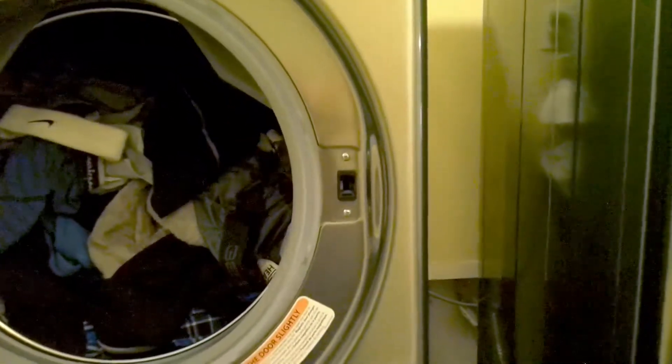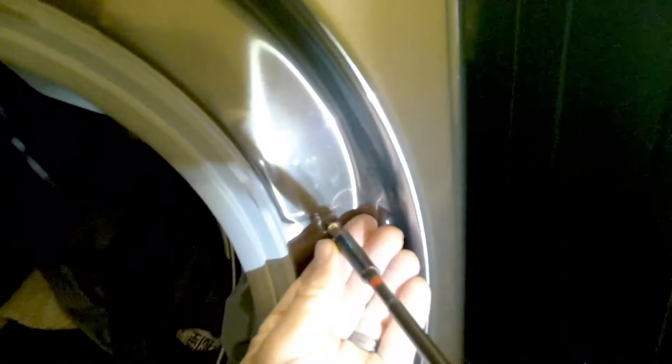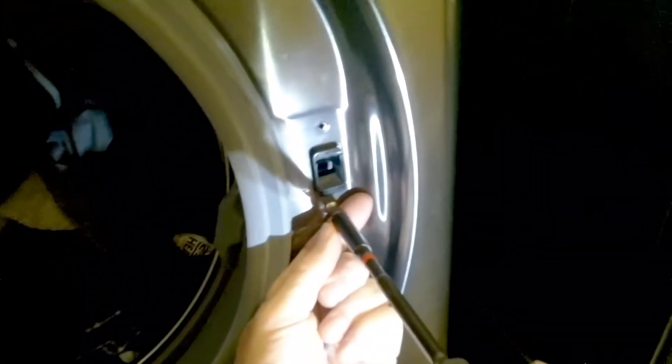The first thing you want to do is unplug the washer and remove the two screws that hold the door lock into place.